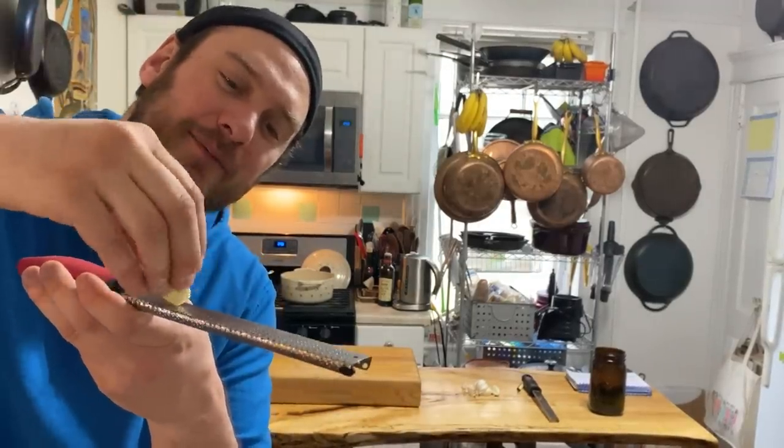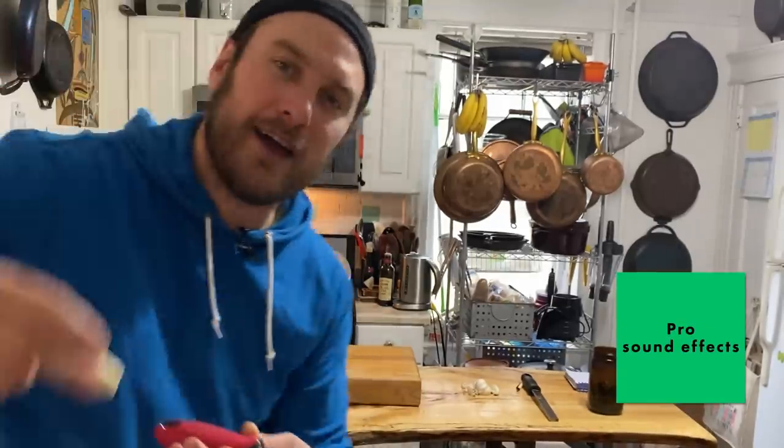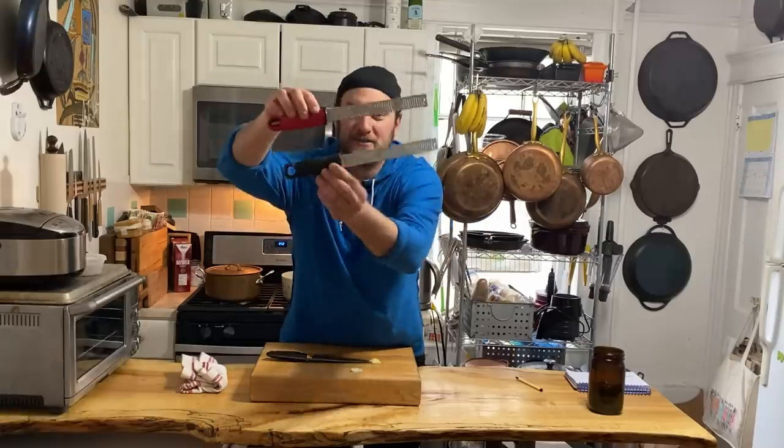I usually start on a little bit of a bias like that and then bang it out. Look at that. They're great — microplanes. Everybody loves them.